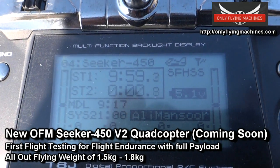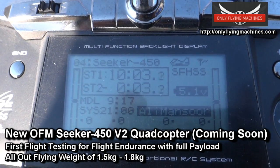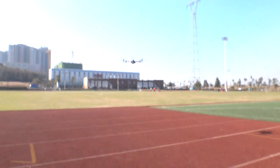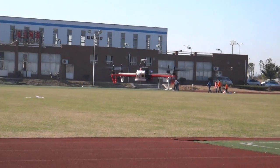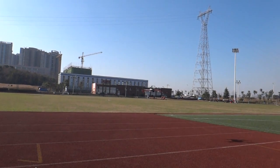Flying for 10 minutes with all the payload — two 3S 3300mAh batteries, one GoPro, and an FPV system on board. The Seeker 450, fighting the winds and holding its position.